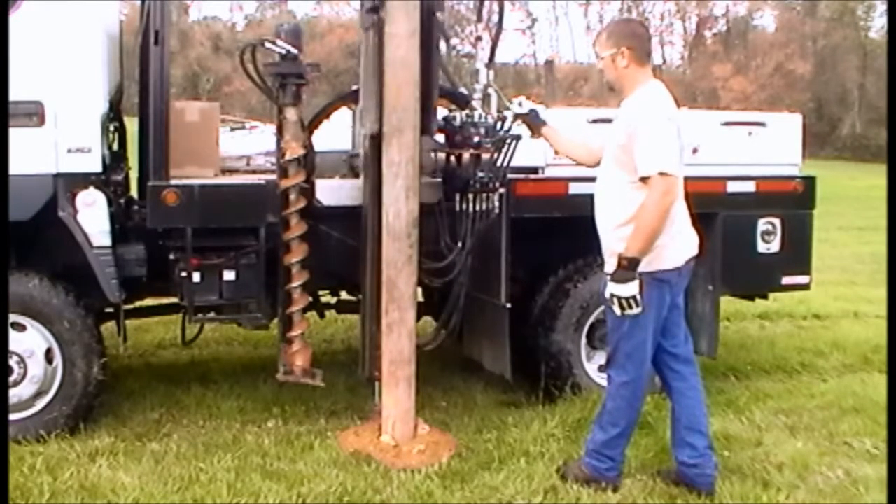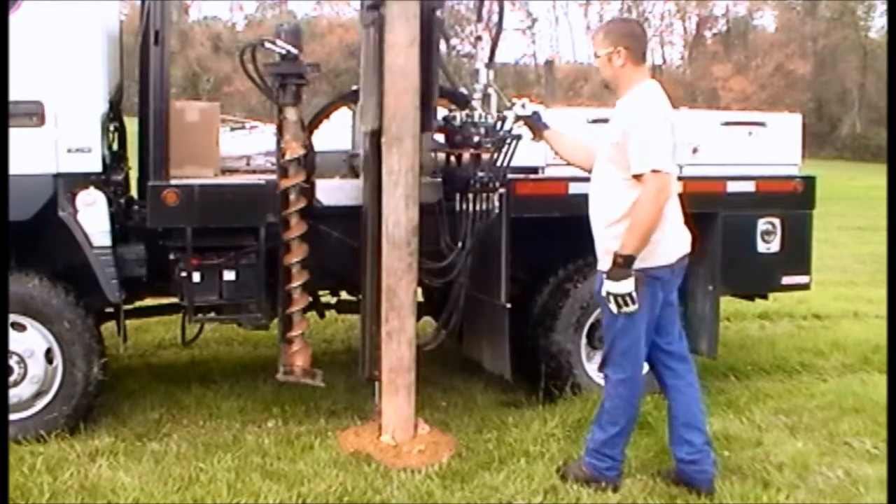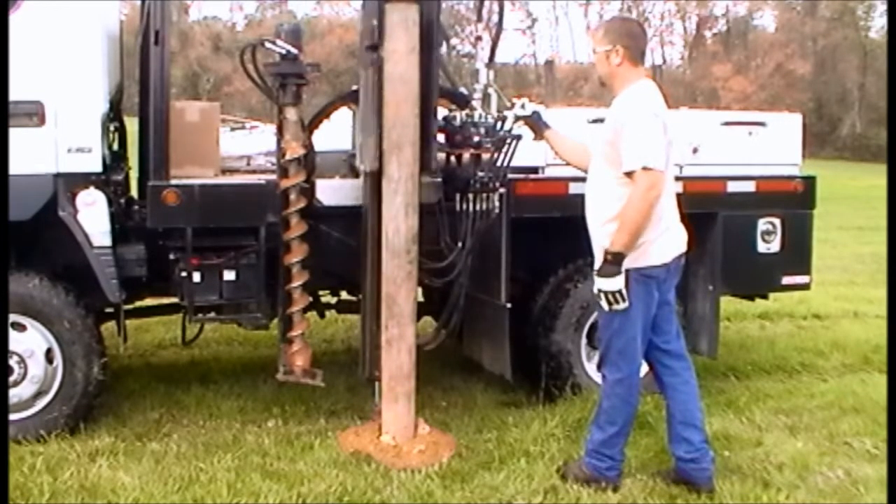Before marking the post, you'll also want to determine the height of your fence and run a string line to determine if any posts need cut to length.